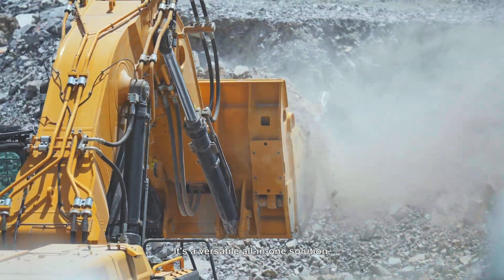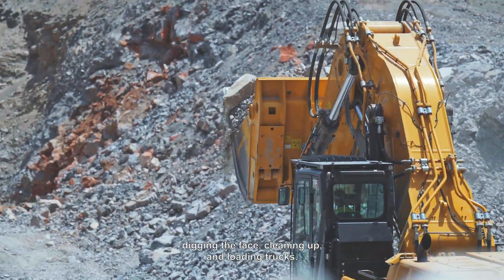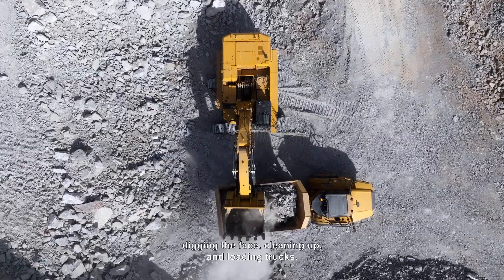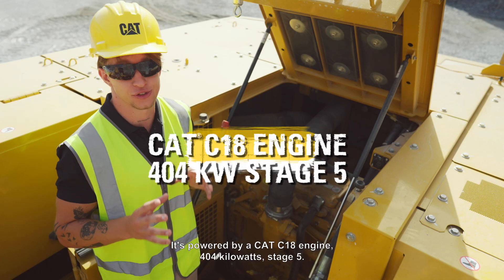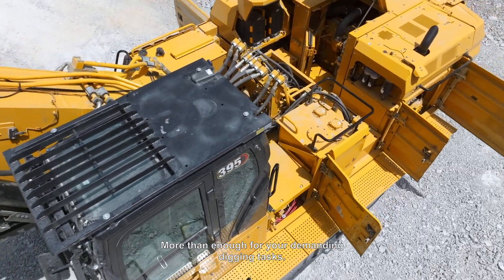It's a versatile all-in-one solution: digging the face, cleaning up, and loading trucks. It's powered by a CAT C18 engine, 404 kW Stage 5 — more than enough for your demanding digging tasks.